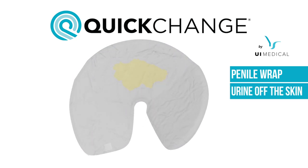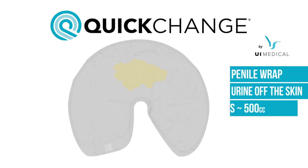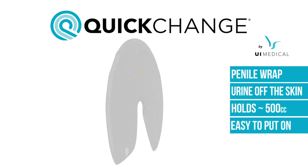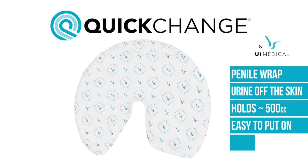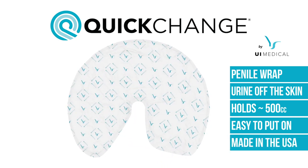Wraps are dry to the touch within seconds and hold about 500 cc. They are extremely easy to put on and to remove with only one caregiver needed. They are made in the USA and are the most dignified solution to male incontinence.